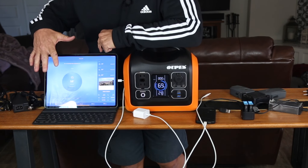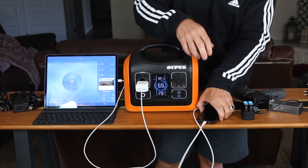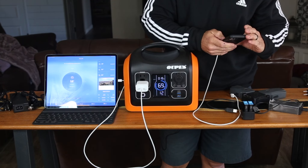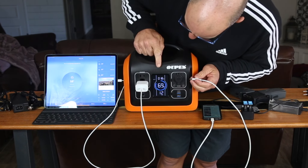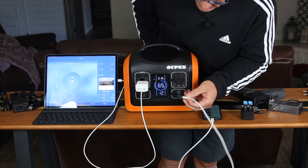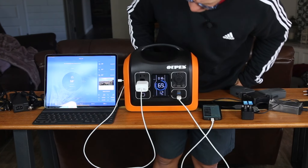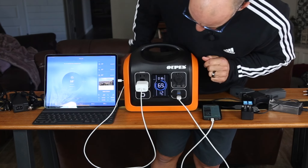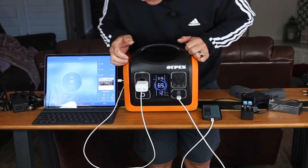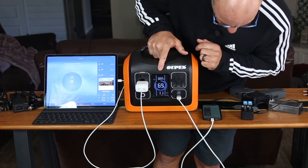I have my iPad open — it's pretty much charged already — and I wanted to make sure we're pulling some watts. My cell phone is the same way, fully charged from last night. With the cell phone plugged in, it's pulling 18 watts right now and we'd have about 12 hours left just running this iPad. We'll plug in the phone now as well — you have to turn it on first using the little button. You can see it jumped up to 22 watts, and now we're down to about 11 hours.